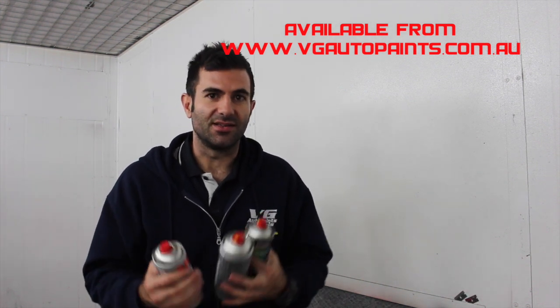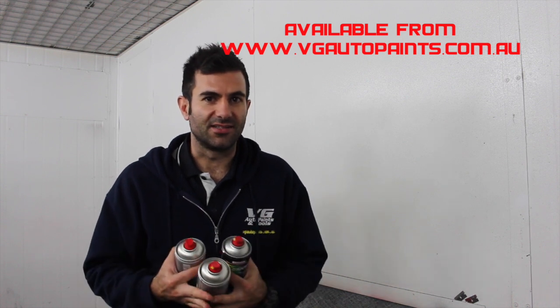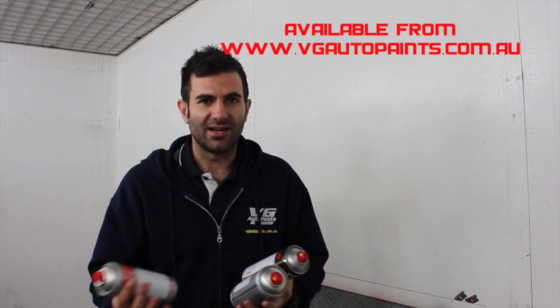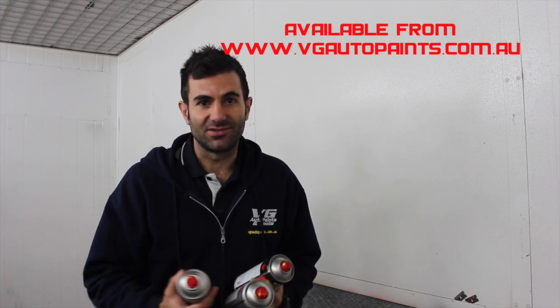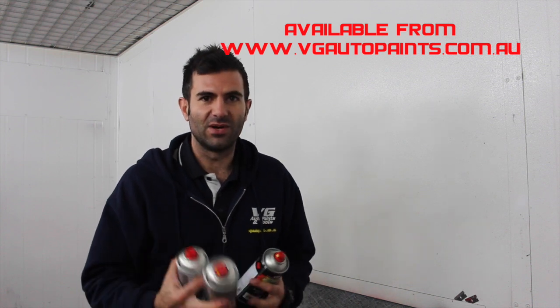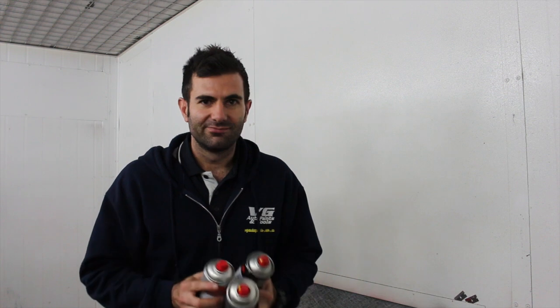And that's all you need to get an awesome colour changing effect. You can use this on brake calipers, exhaust, engine parts, anything like that. Something that changes colour can give you a really cool look. Check our website for details and prices. I'll see you next time. Thank you.